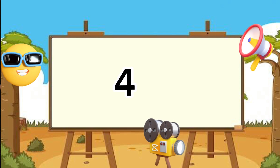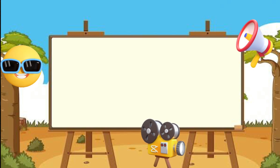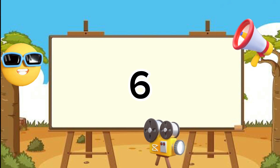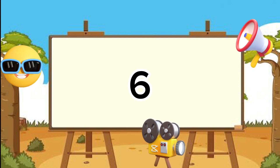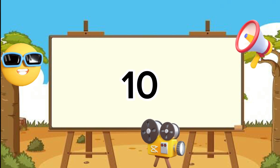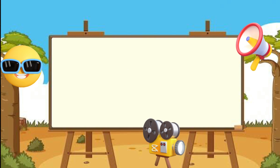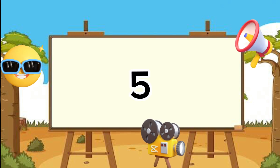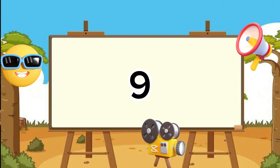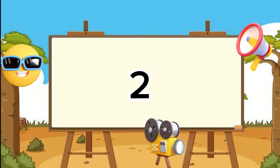Now I'm going to display some random numbers between one and ten on the screen, and all you need to do is identify the number. Ready? That is six — correct, great job! You got it — that is six, correct! That is ten — the one and zero, that is ten, correct! That is nine — you got it right!